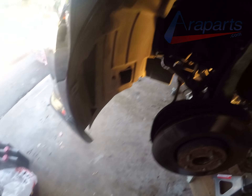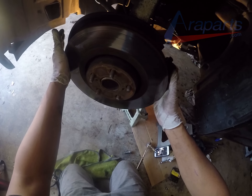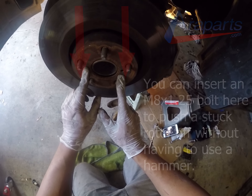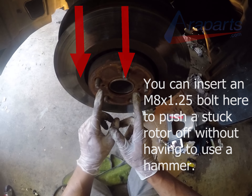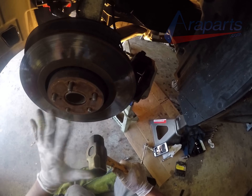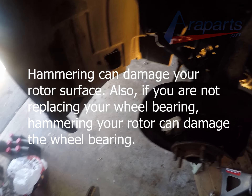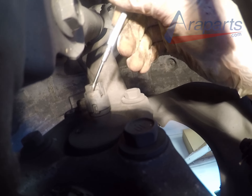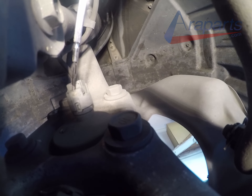I'm also replacing the brakes and rotors on this car, so I'm not worried about getting them dirty. But if you're going to be reusing them, make sure to keep them clean. Now, if your brake rotor is fused to your wheel hub, which is very common, the proper way to remove it is by using a brake rotor or drum tool, which is basically just an M8 by 1.25. Screw it in and the rotor will come out as you screw it in. You can also hammer it, but if you plan on reusing your rotor, I would reconsider.